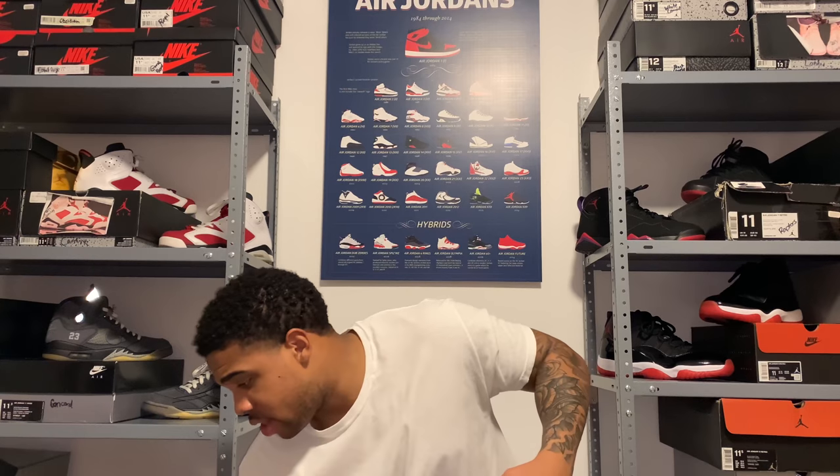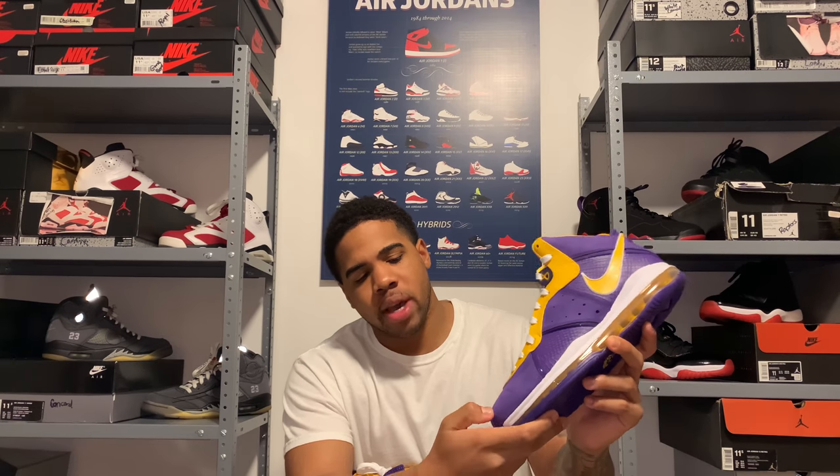These are the Laker LeBron 8s. He wore these for media day this year for the 2020-21 season. These joints are hard, I'm trying to tell you. It's got that super soft suede on there — it's got a little texture to it, and going back and forth you get a little color change. It has the Flywire — I believe that's what it's called — and you've got that yellow leather running up through the shoe. Honestly it's a good shoe, but I kind of like the LeBron 7 media days more than these.